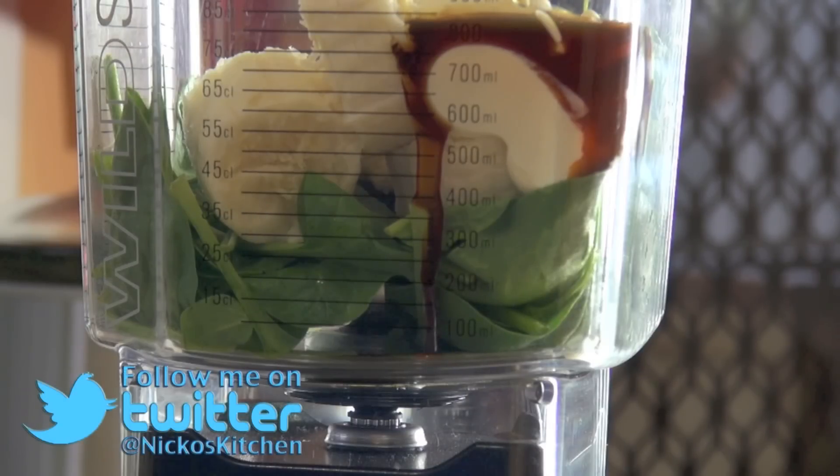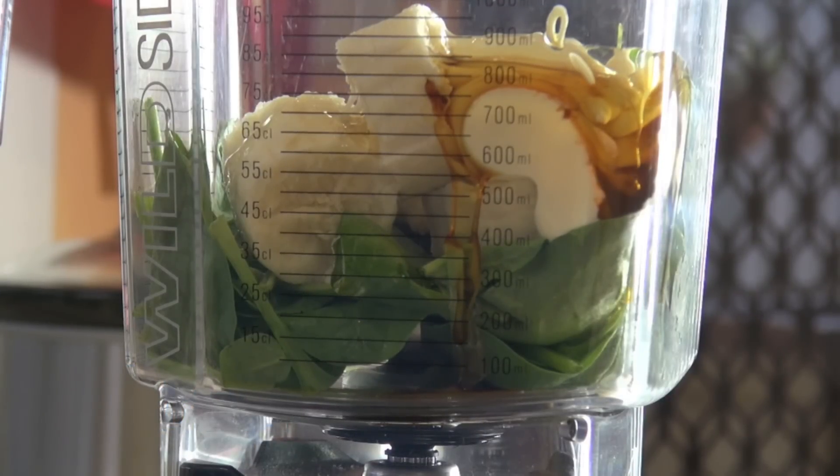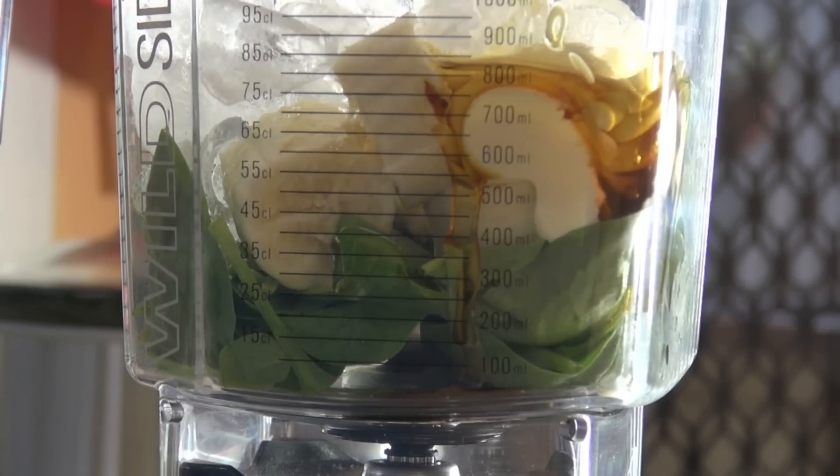I love agave nectar — it actually comes from a cactus plant, I believe. And you don't have to use as much of it; it's actually a good substitute for sugar. And lastly, I'm going to be adding in some ice to our mixture, and that will make our ice cream.